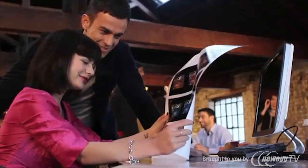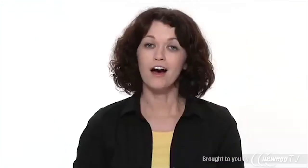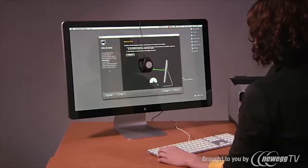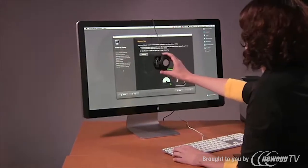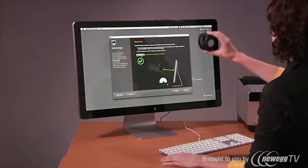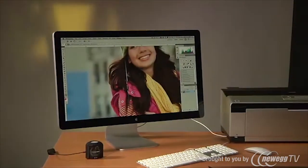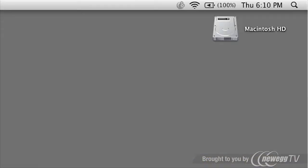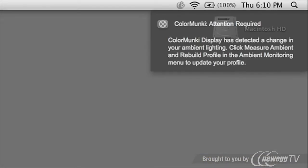If you're not working in ideal viewing conditions, ColorMunki Display's unique technology can help. Unwanted reflections or stray light can change how you perceive color, and it's even more challenging on a glossy screen. X-Rite's Flare Correct automatically compensates for this directly in the color profile. Fluctuations in room lighting can also affect the way you see color. Ambient Light Smart Control alerts you as conditions change, or can automatically make profile adjustments for you.